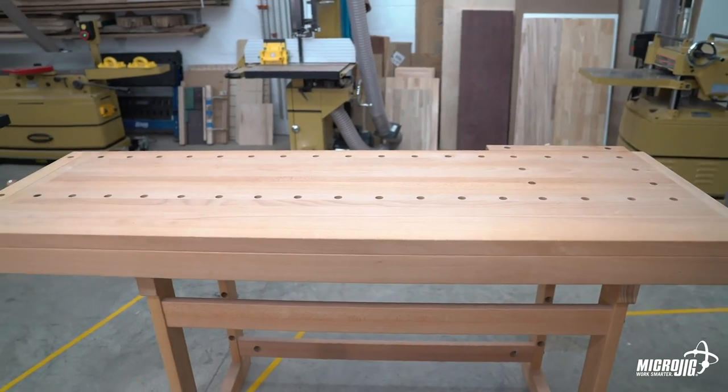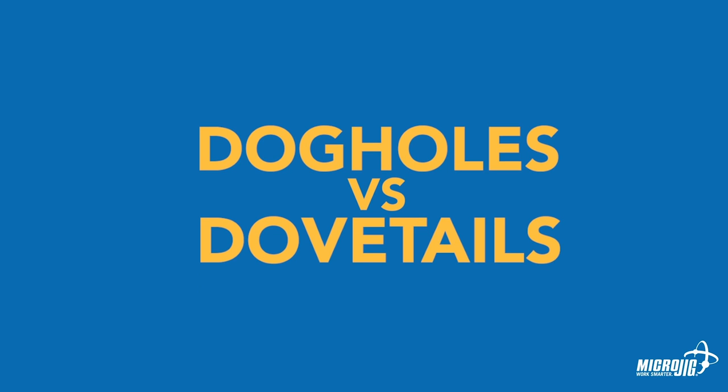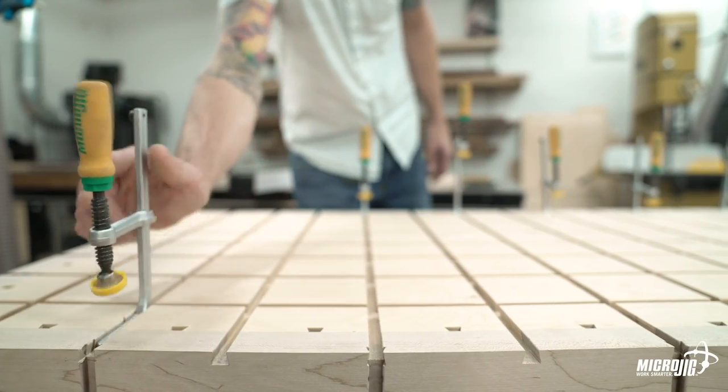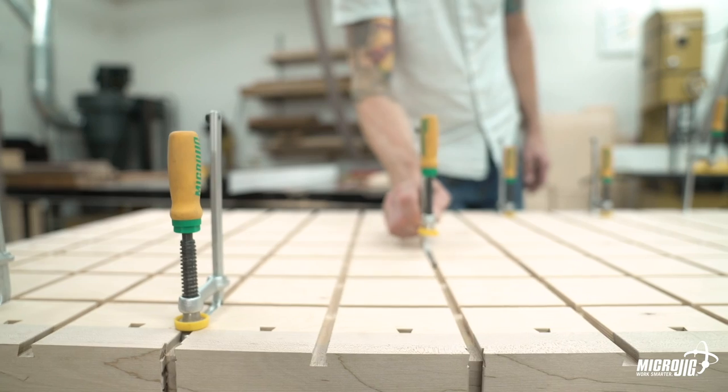Let's see how it stacks up to one of these fancy Scandinavian workbenches. Dog holes are great, however dog holes confine your accessories to a fixed location. Dovetail grooves allow you to clamp anywhere along the surface of the workbench without having to rely on the edge or dog hole locations.